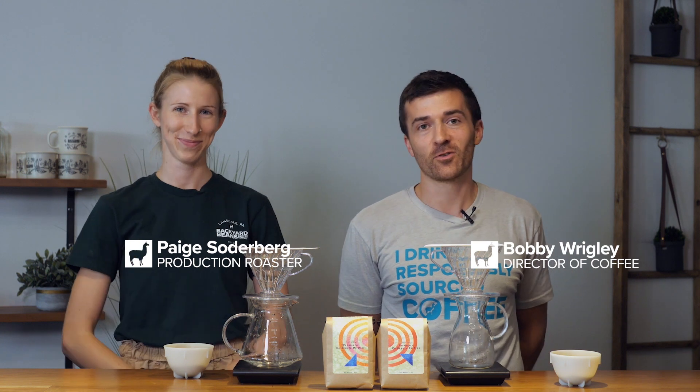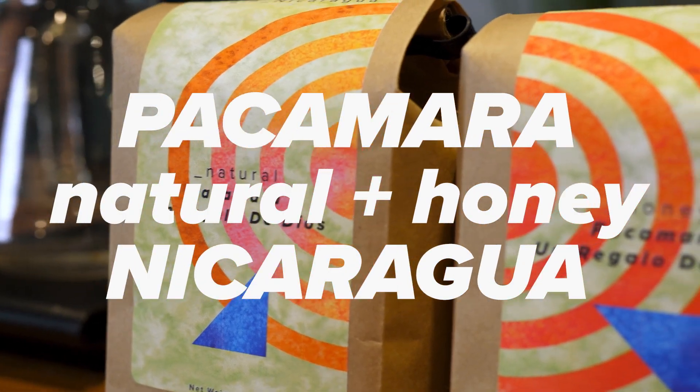Hey, this is Bobby from Backyard Beans. I'm the director of coffee and I have Paige with me today, who is our production roaster. We are going to brew up a two-pack of a couple Nicaragua coffees for you. These are from Luis Alberto Valladares. His farm Finca Un Regalo de Dios is in Nicaragua, and we had one of his coffees last year that was very popular, so we decided to bring in more of the coffees that he offers.